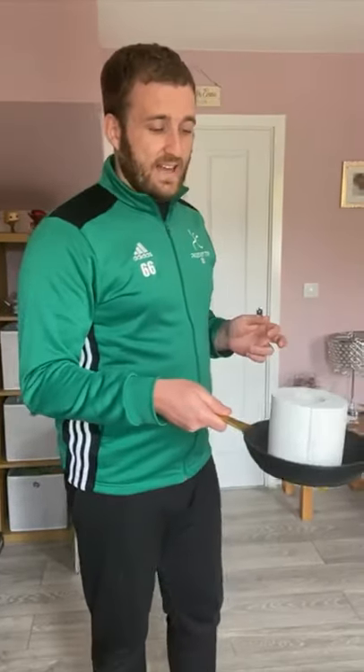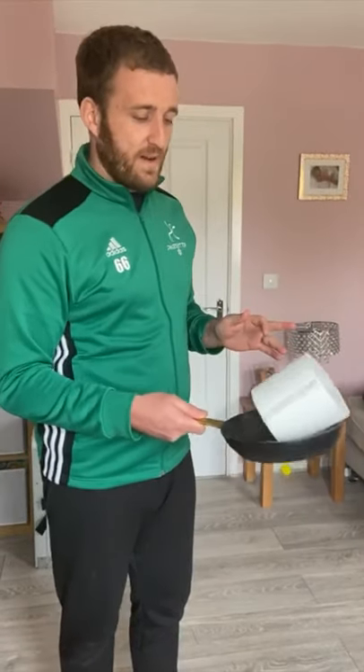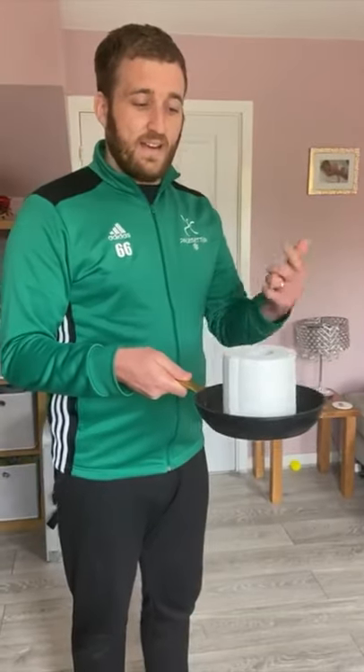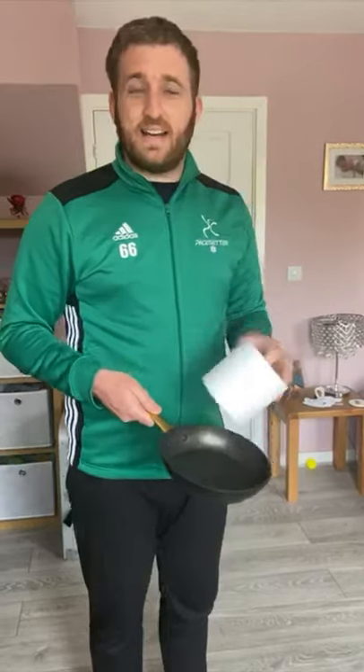For the second, slightly harder version, we're going to put the toilet roll vertically and try to flip it over so it lands up straight. You can do that as many times as you can in a row. If you want to get really inventive, you can try and do multiple flips — all the more the better — and again do it as a competition.